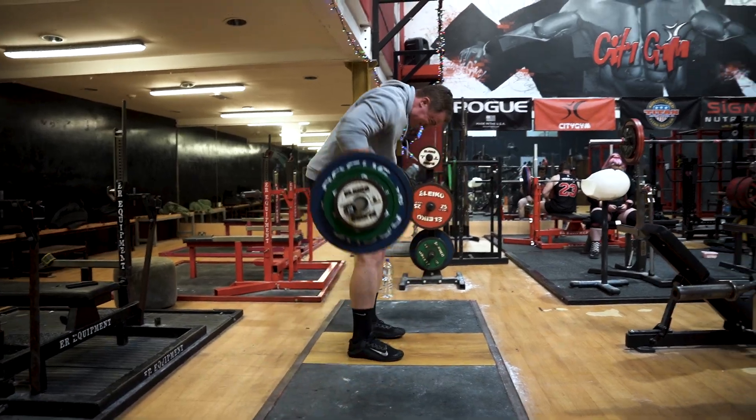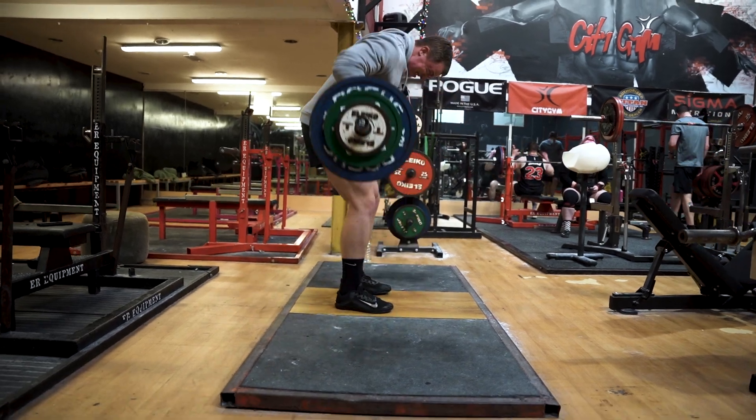The best split — this is a very common question where people think there's one optimal split universally, and that simply isn't the case. The best split for you, as cliché as it sounds, is the one that you can stick to. You could follow the world's best push-pull-legs split six days a week, but if after two weeks you realize you can't or don't want to go six days a week, then it isn't the best split for you. You'll make far more gains doing a split two or three times a week consistently than five or six times a week inconsistently.